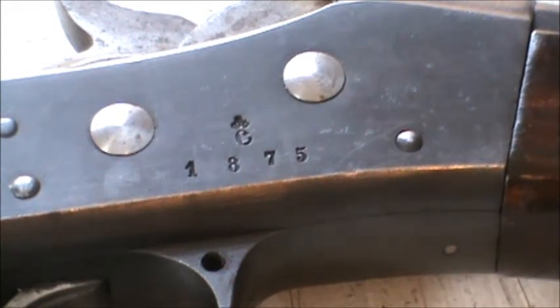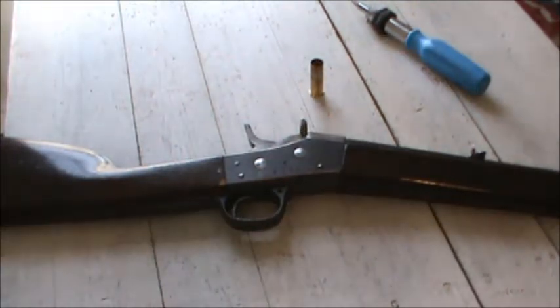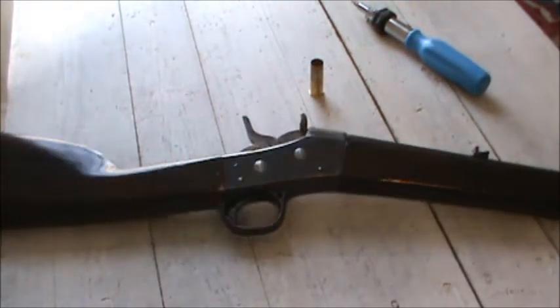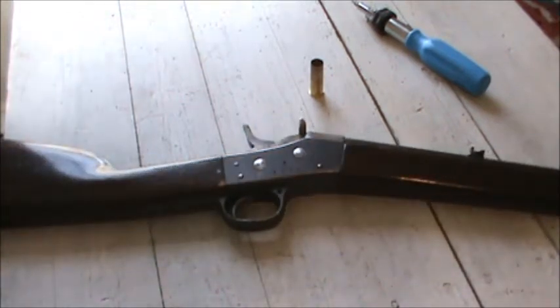I'd like to do a short little video on my new rolling block here, or all new to me. You can see it's a 1875 Carl Gustaf. And this is the first sort of commercially built sporter rolling block that I have bought. It was done by Vapen de Potten, one of those companies in Sweden — they did a lot of conversions like this of military guns.